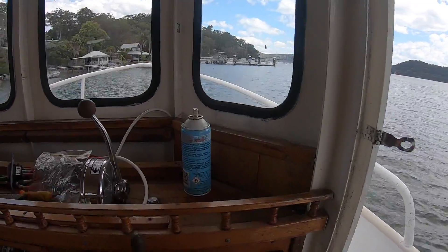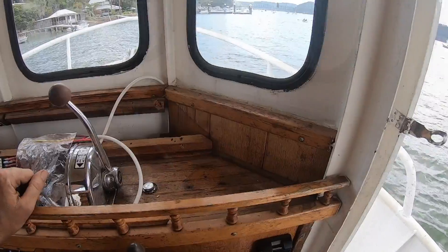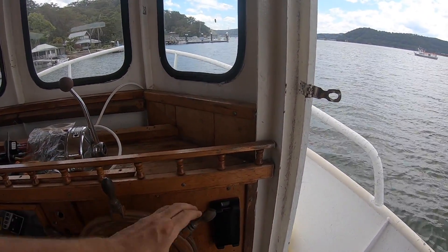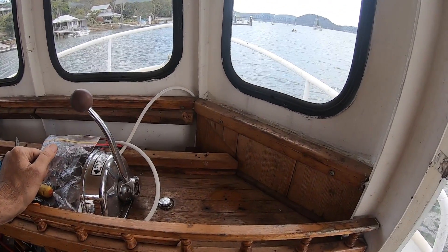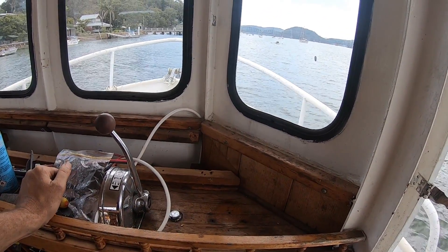I can turn the wheel without hitting my hand on it, and if I'm sitting in the seat I can read it quite nicely. At the same time it leaves this space clear, which I think is going to be more useful. With a boat this small you've just got to use every little space you can.